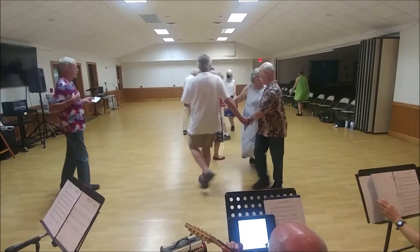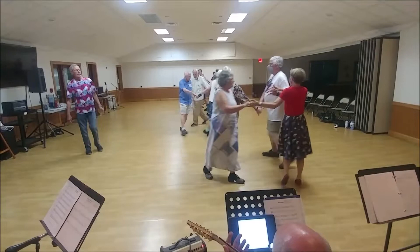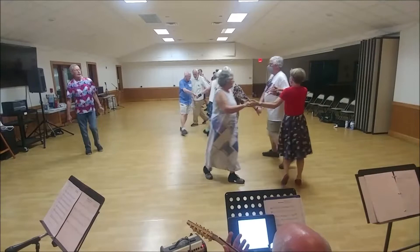Circle left. Back to the right. Get back to the left. Inside hand with neighbor and set.